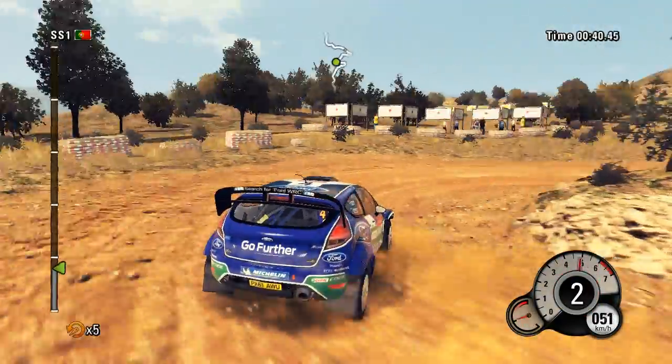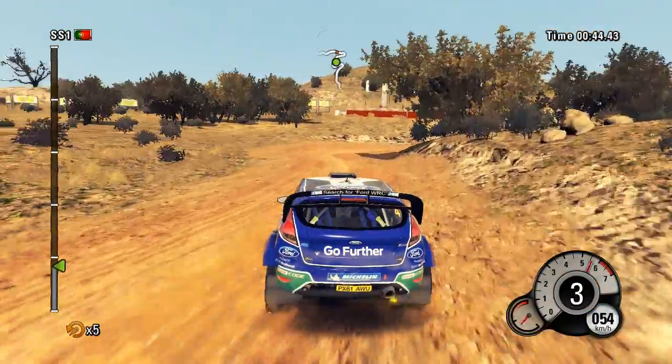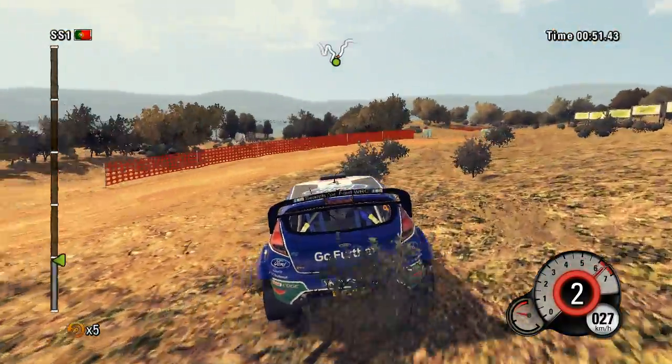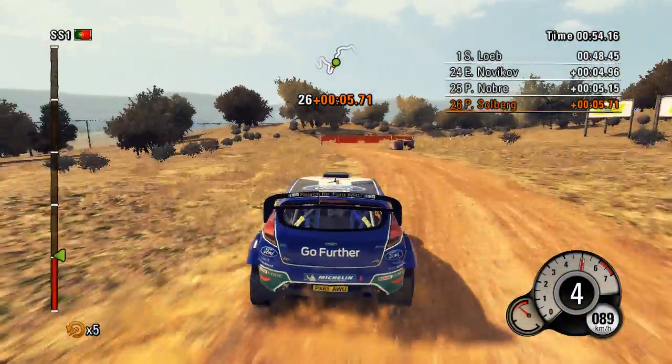Heads in right. Left 4. And right 3. 14. Heads in left. Right 6. Into left 5. Long. Right 3. Don't cut. Into left 3. And right 3.